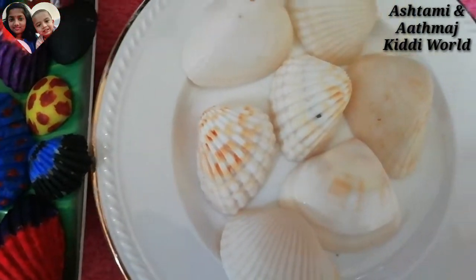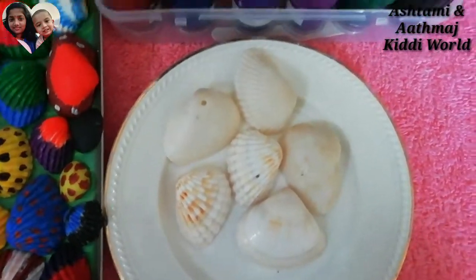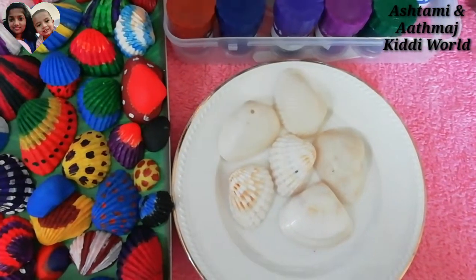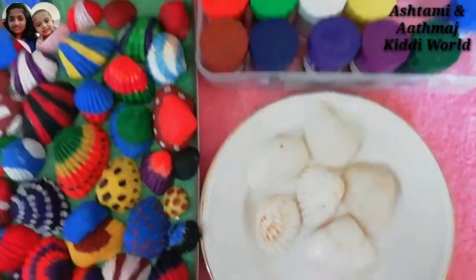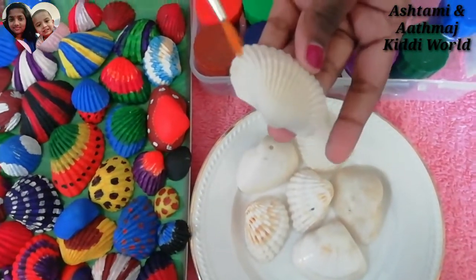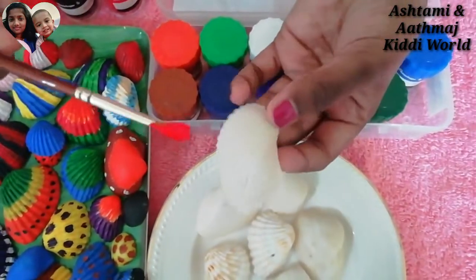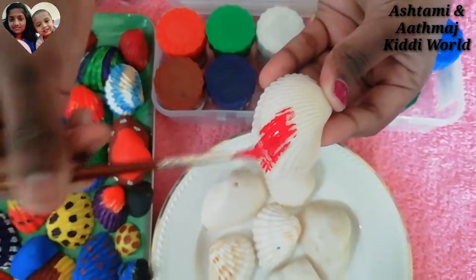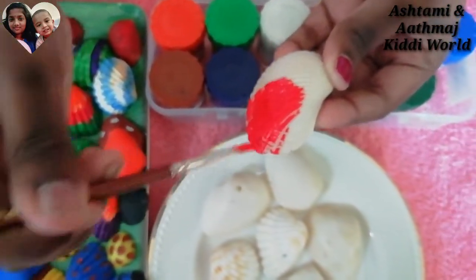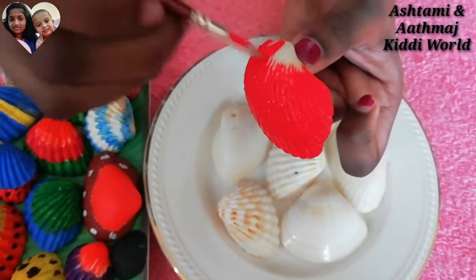So friends, first we are going to take any of these seashells — I am taking this one — and I am going to take red acrylic paint and black. So first we are going to open the red paint and we are going to paint the seashell full red first. Almost finished.